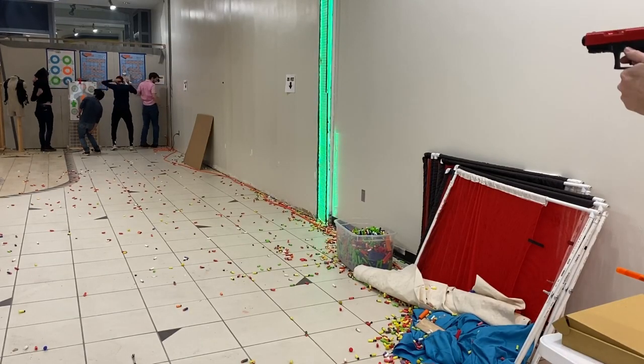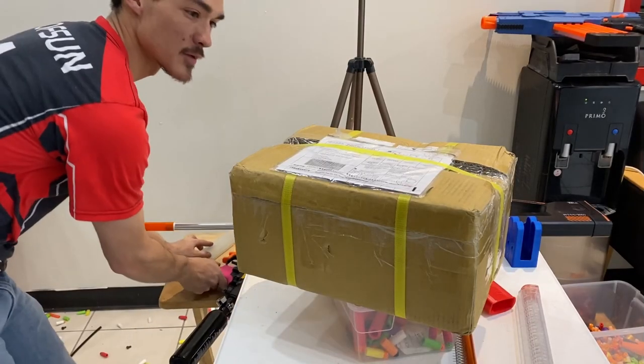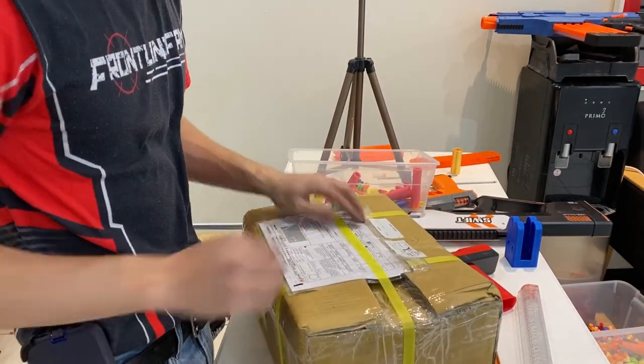I hit all of you! That was really good! I'm excited to wait. This is a package from Taiwan. Let's see what's inside.